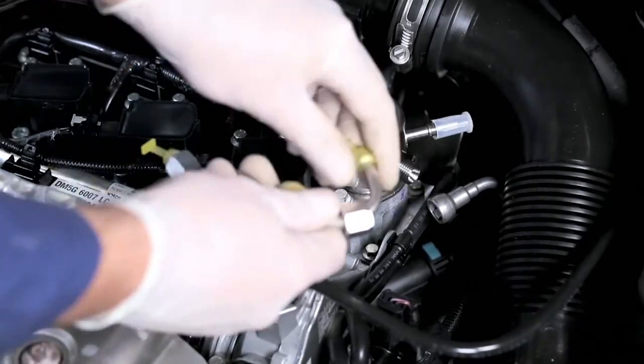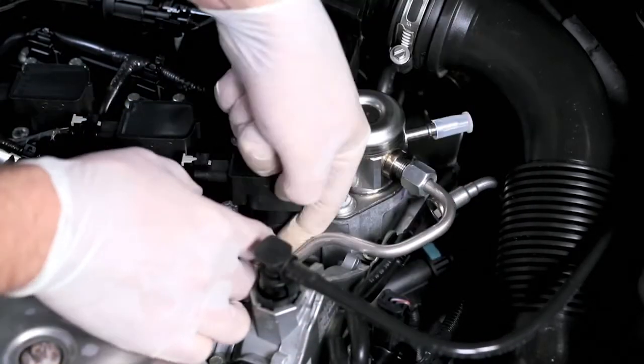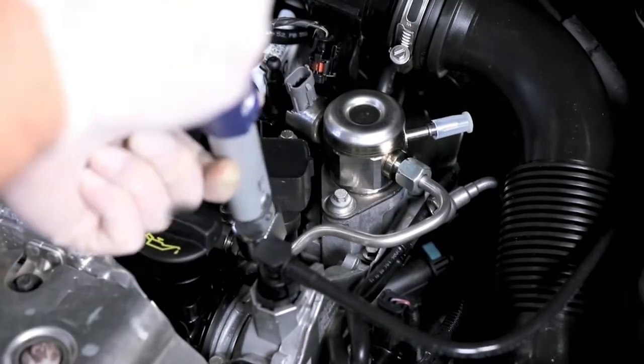Remove the seal plug. Replace all seals and high-pressure lines according to the manufacturer's instructions. Install all attachment parts and tighten with the torque specified by the vehicle manufacturer.